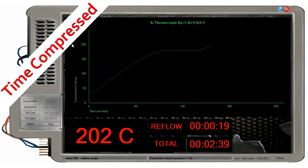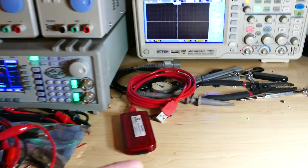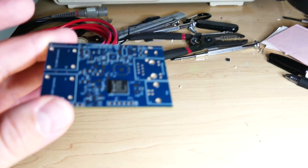Finally, during reflow, the chip will pull itself into place due to surface tension. The BGA is now reflowed and can be inspected further.